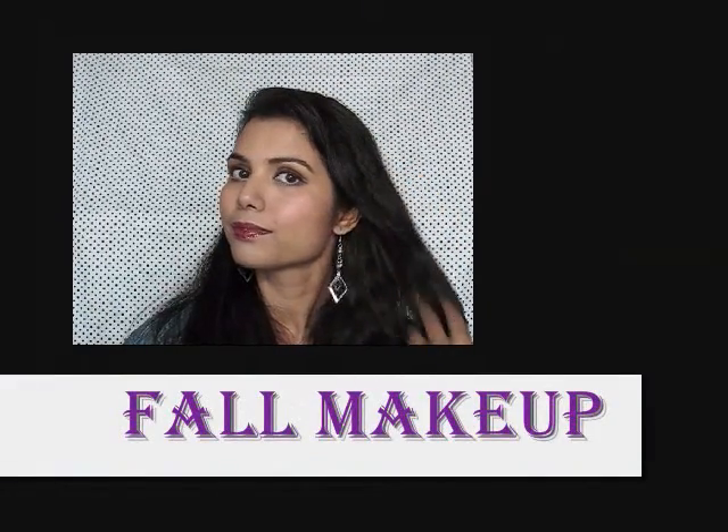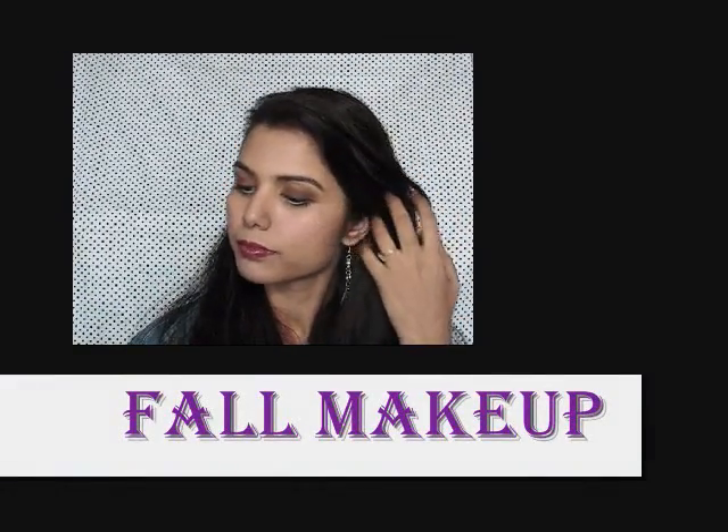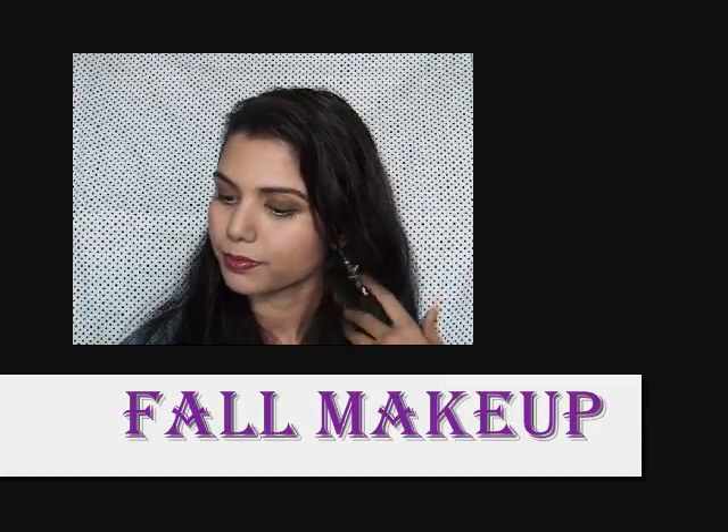Hi girls, so today I'm going to do a fall makeup tutorial. If you want to know how to achieve this look, then please keep on watching.